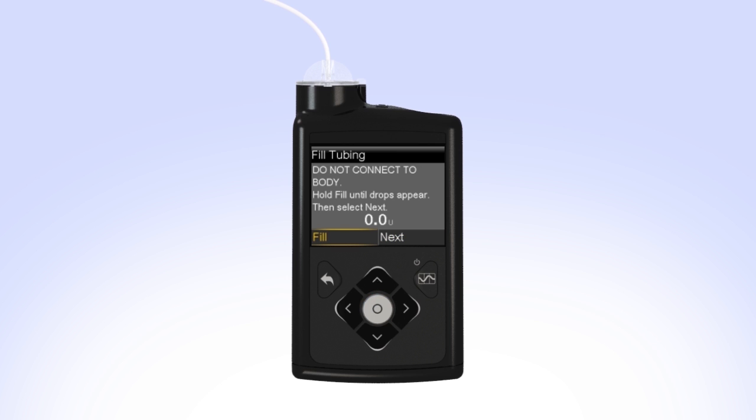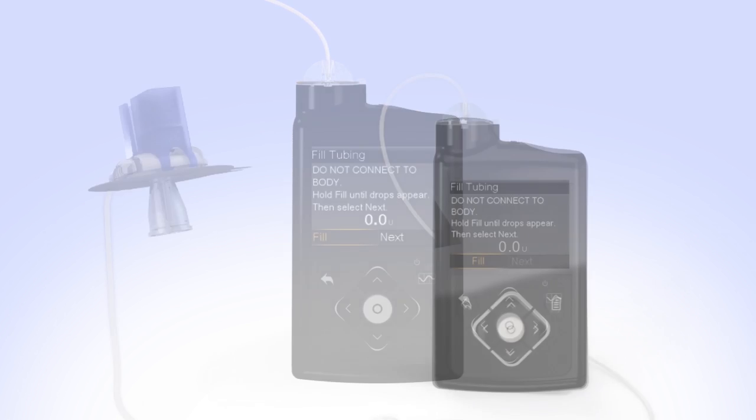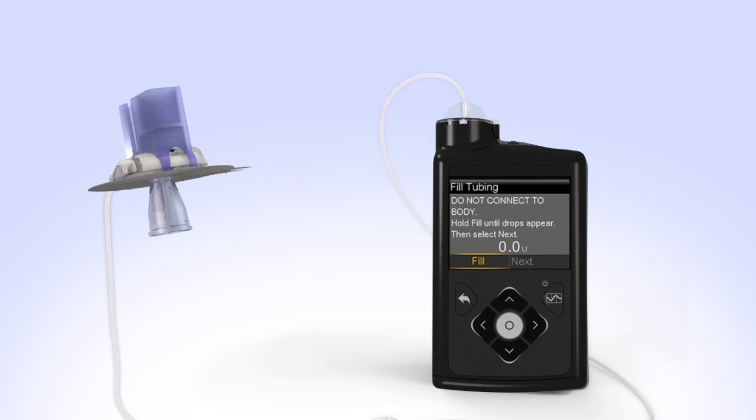You will now fill the empty tubing with insulin. Hold the set so the needle is pointing down. With Fill highlighted on the screen, press and hold Select. The pump screen will display the amount of insulin being moved through the tubing. Continue to hold Select until you see insulin drops coming out at the end of the needle.